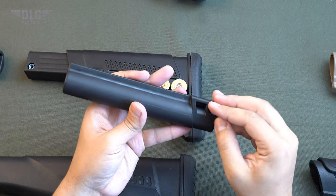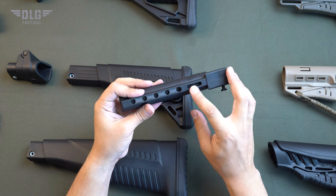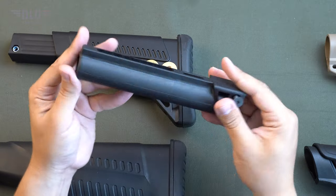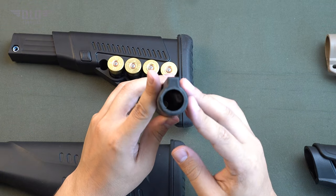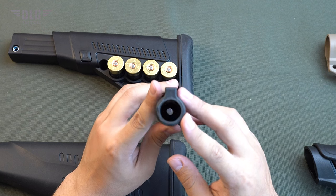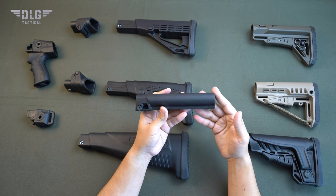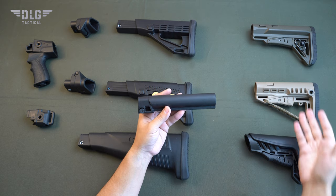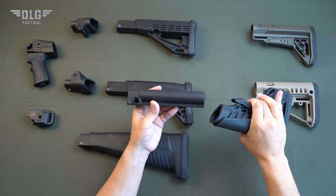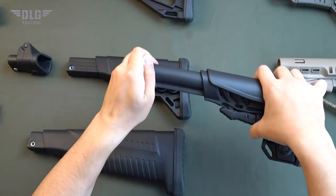All fastenings are included. In total, it has five positions, quite enough to adjust the stock to your anatomy. The collapsible stock tube is hollow, has a small weight and a high margin of safety. Three stocks can be mounted with this detachable tube. All collapsible stocks have a two-position locking pedal. The first one makes it possible to change the stock length and the second one is used for mounting.